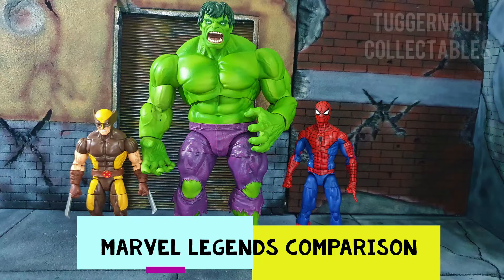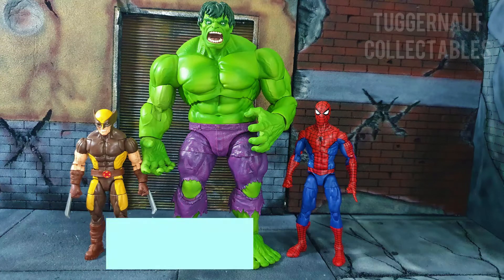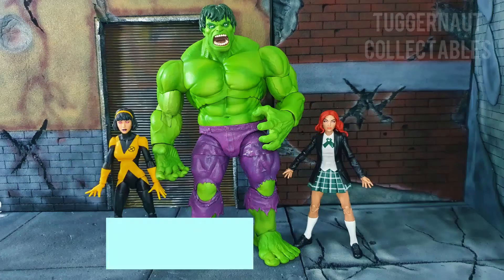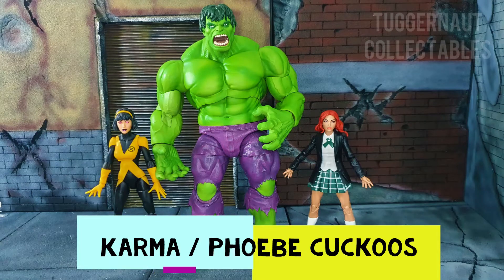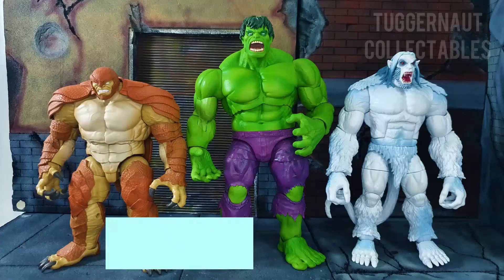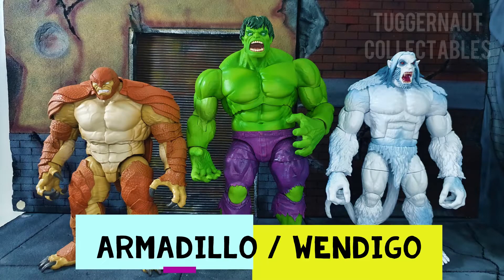Here are some Marvel Legends comparisons, beginning with Wolverine and the Retro Spider-Man, Karma and Phoebe Cuckoo, Warpath and Cable. To build the figure: Armadillo and Wendigo.